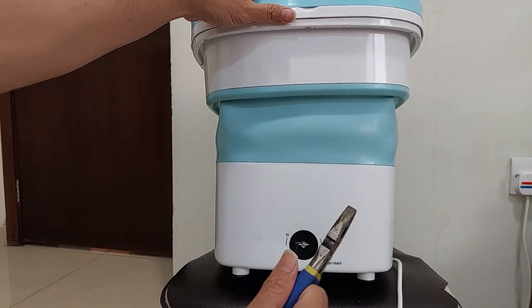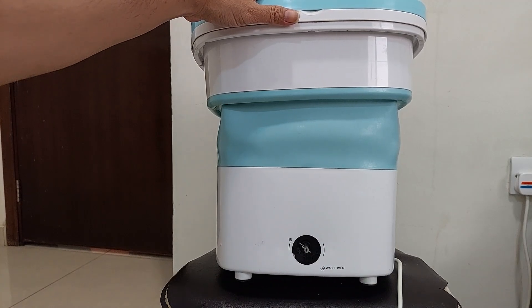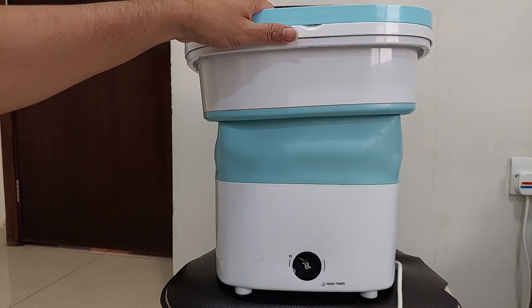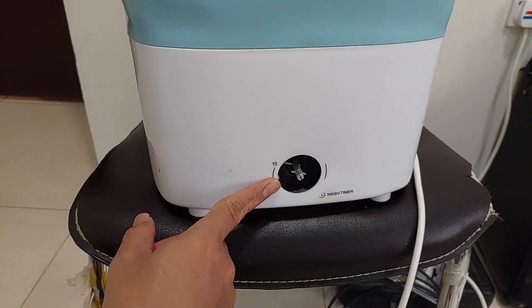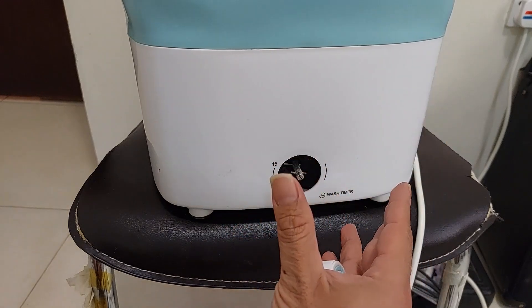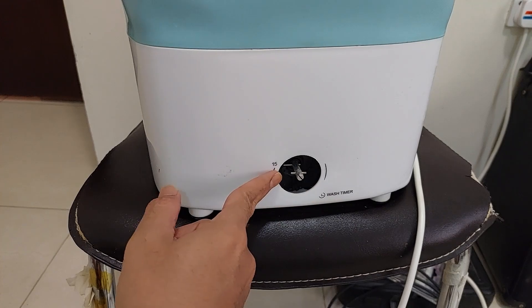This is the manual timer — this one is already broken, but I'm using it. This manual timer works the same as the one on a standing or big washing machine, and it automatically stops.